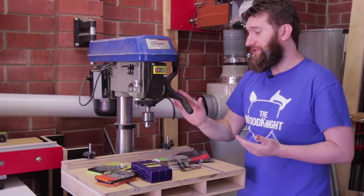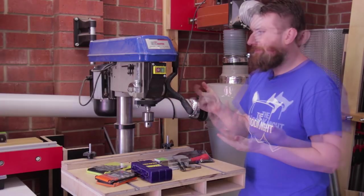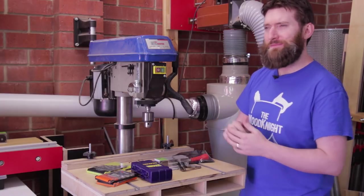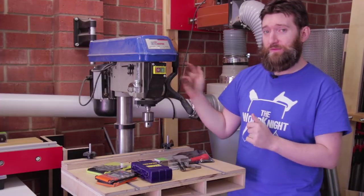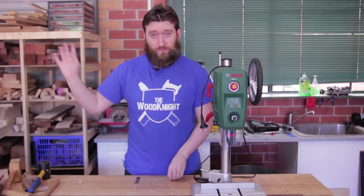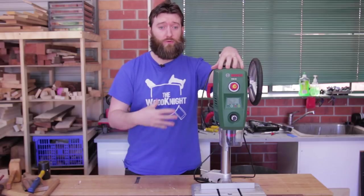For all its faults it is your generic drill press and it'll drill most things, I should say. This particular model will not drill them particularly accurately, which given it's a metalworking drill is problematic. However, this is not the star of today's episode. Growing frustrated with that drill press, I reached out to Bosch and got them to send me along their drill press for review.